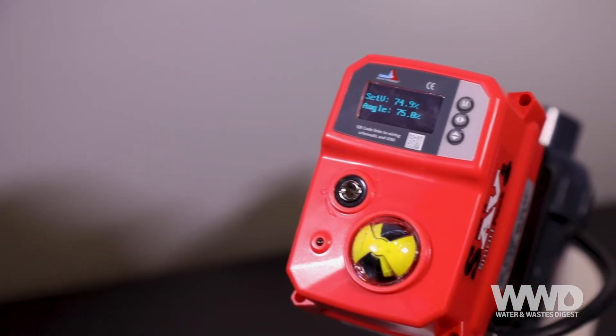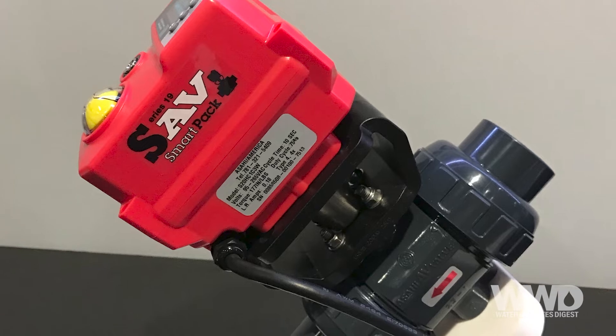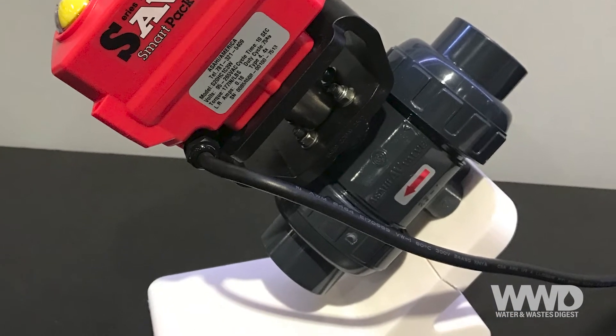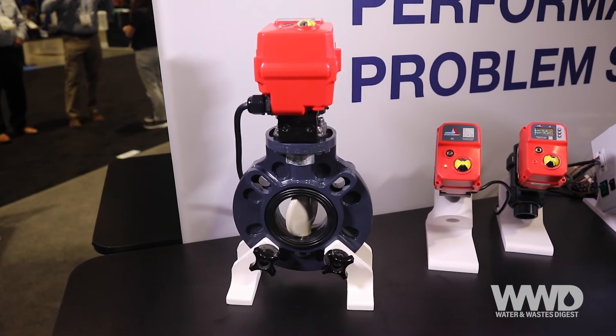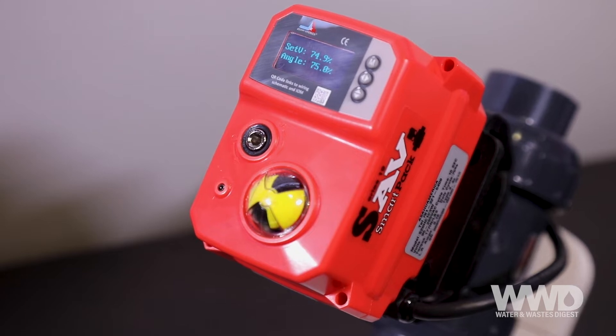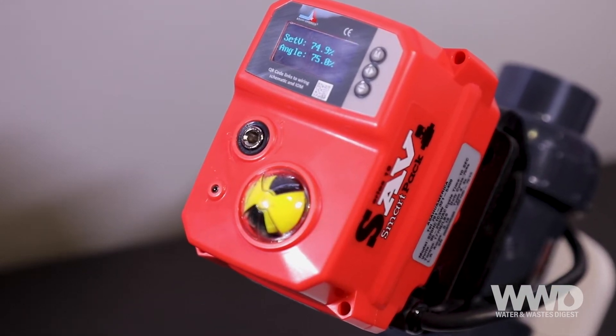The first version is the Series 19 SmartPak, a fully featured unit. The SmartPak is available on a variety of Asahi valves, including the Type 21, Type 21 SST, Type 23 multi-port ball valve, and Type 57 butterfly valve. The SmartPak can be configured for on/off, modulating, on-off fail-safe, or modulating fail-safe service.